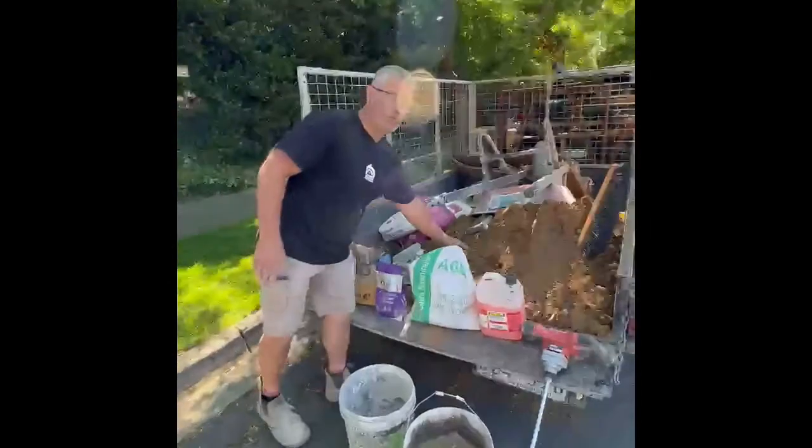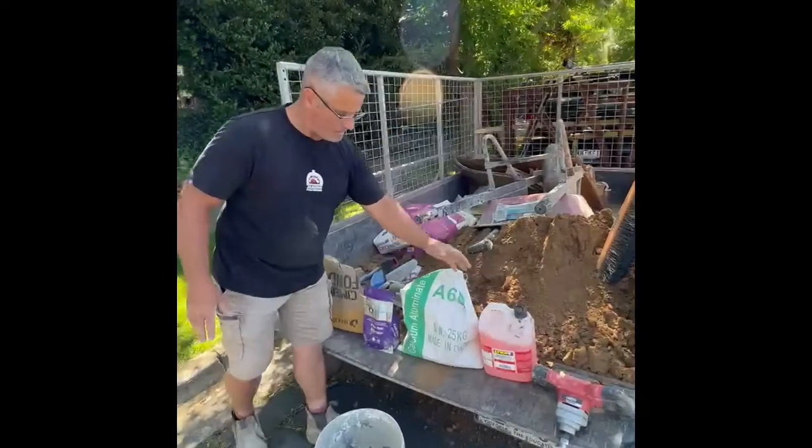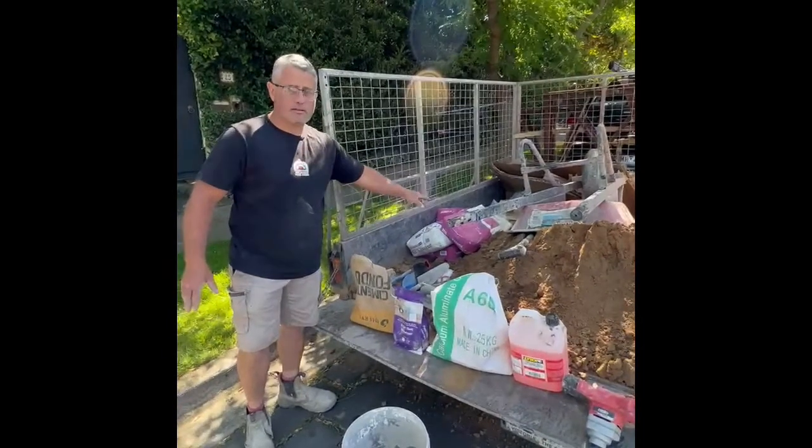We're going to be rendering the oven. I've got normal white bricky sand, we're going to be putting in some waterproofer, some of these other additives, and the cement there.